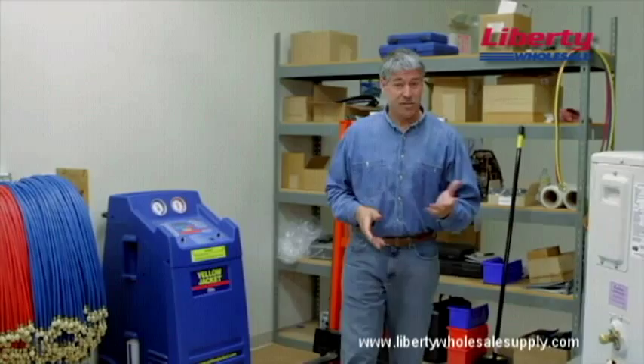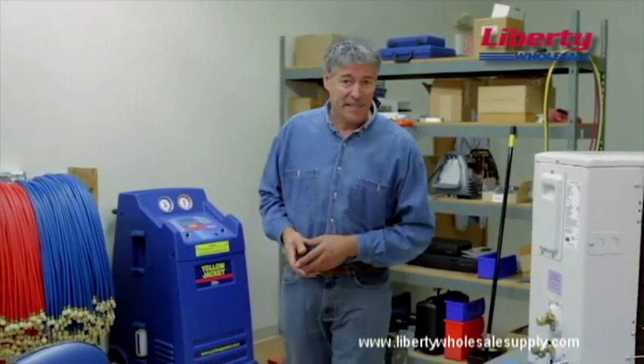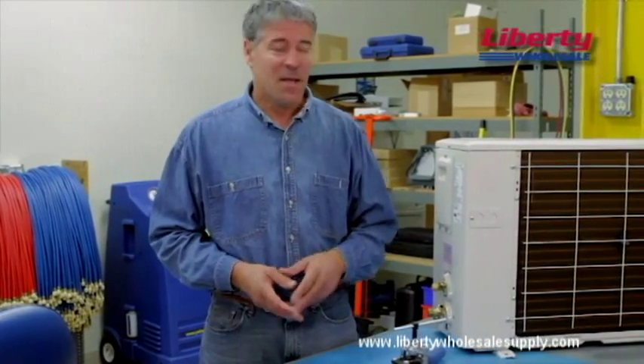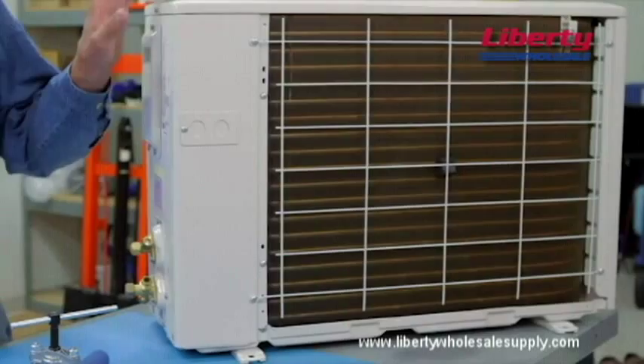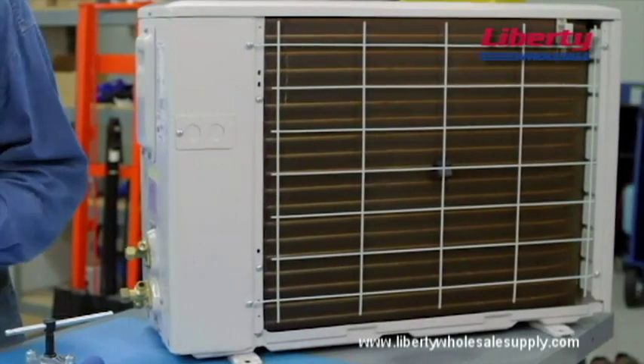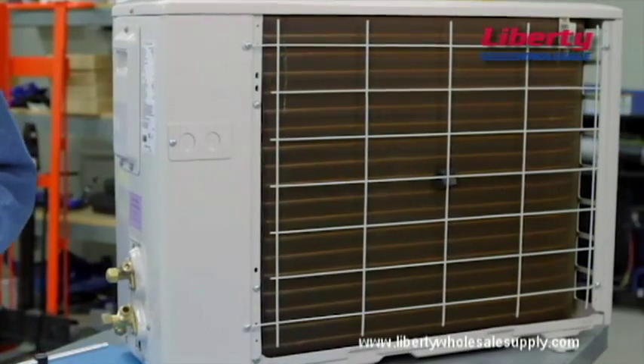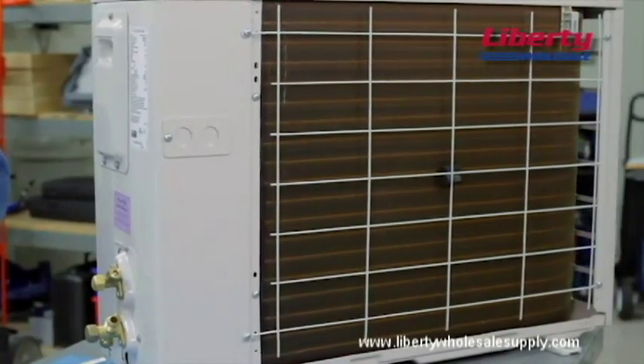There are two big reasons to brush off and brush up on your flaring techniques: mini-split air conditioners and R410A. Hi, it's Paul again. Mini-split AC units are becoming more and more popular, and a large majority of the units use a flaring method to join the refrigerant tubes that connect the indoor and outdoor units.